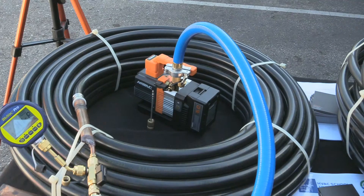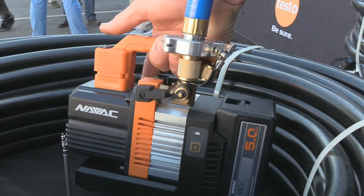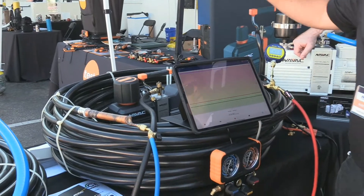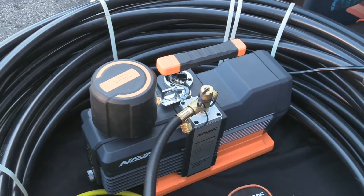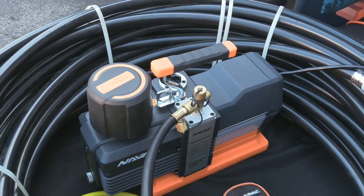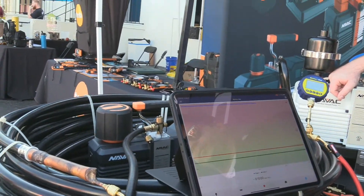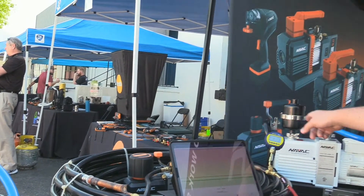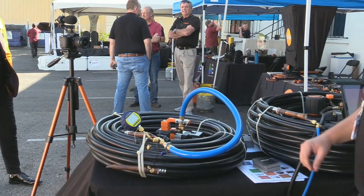Look at how small that is — look how tiny. That's incredible. It's up against a NAVAC 12 CFM vacuum pump designed for the commercial guys. Now these are both DC motor pumps, so they are lightweight. It does look big but it is a little heavy — still lighter than your average 12 CFM vacuum pump. This one is about seven pounds without the battery.